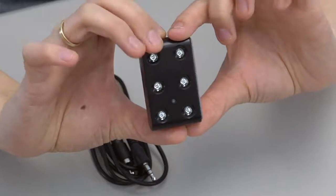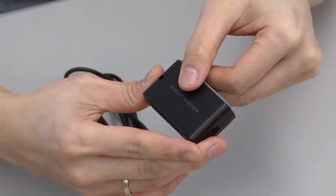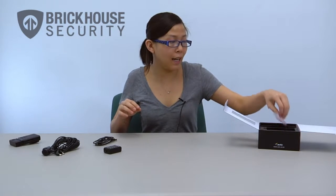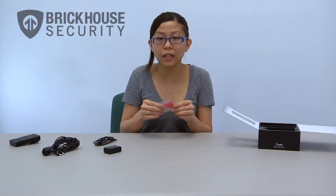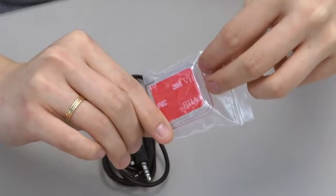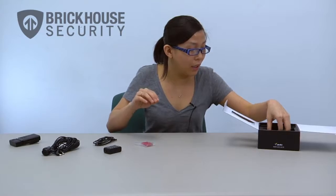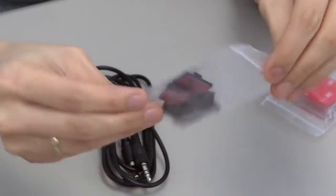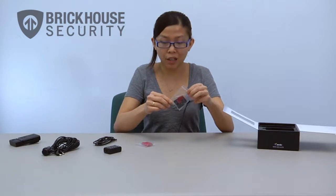Here we have an IR light attachment that you would use for low light conditions. Next we have a slide-on cradle that you would use to attach the VUI to your windshield. And we have a small bag of wire clips if you want to use them to run wires in your vehicle.